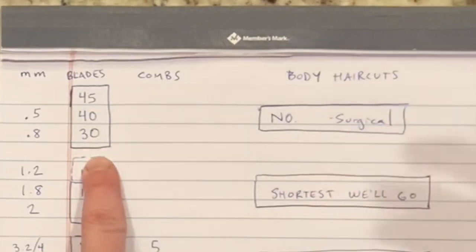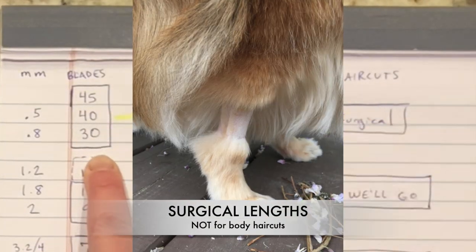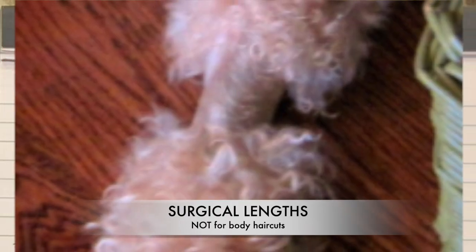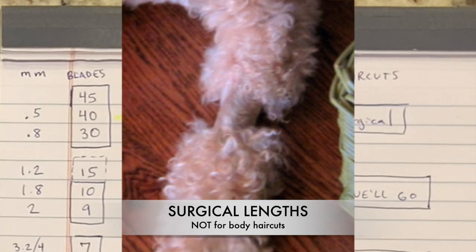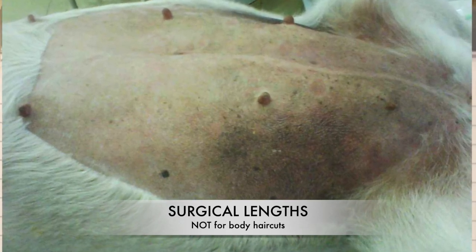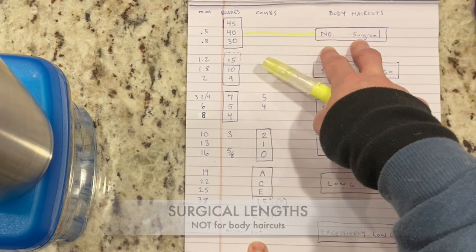The first category: surgical. These blade lengths we don't shave a dog's body with. We do use them if there is an IV that needs to be put in, or a surgery or whatever — it's to get the fur completely out of the way. We won't do that on a dog's body because if you do it repeatedly, it damages the follicles.